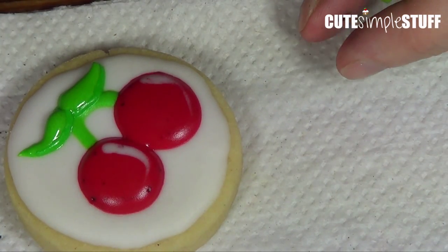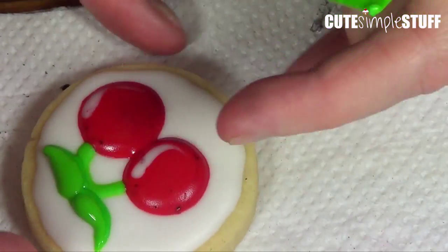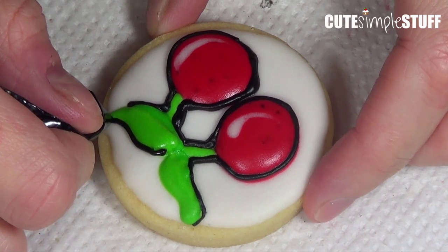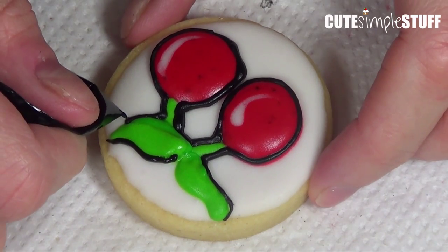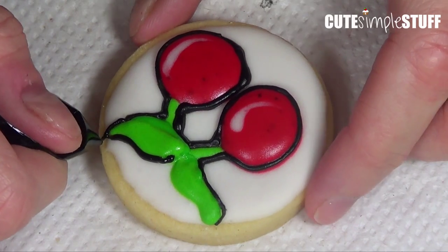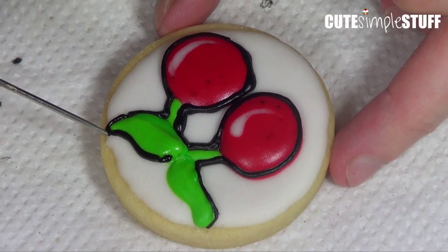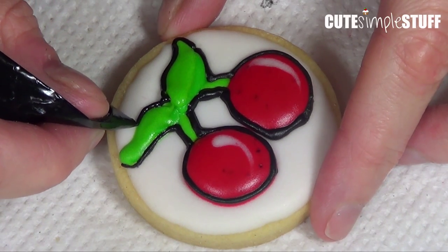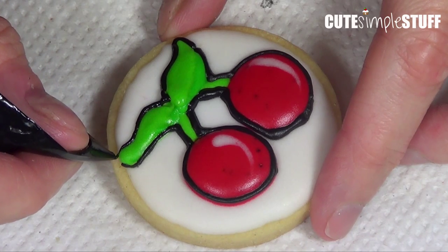So this is it for the basic design. Now if you want a more cartoonish look, or you want your cherries to pop a lot more, you can always outline with some black icing. As you can see, it gives the illusion that cherries are super vivid and it gives a more cartoonish feel to them. But you can leave them with or without it — it's up to you.